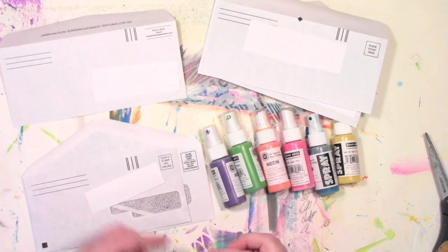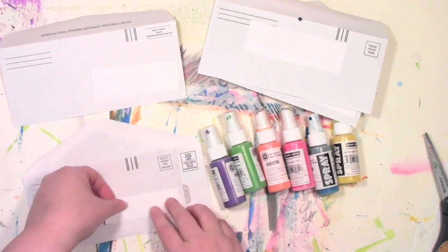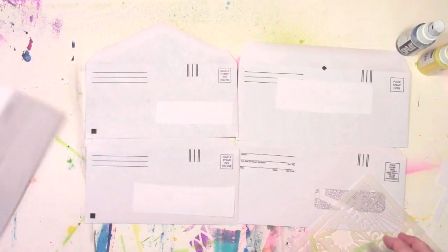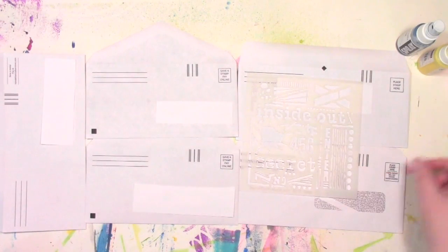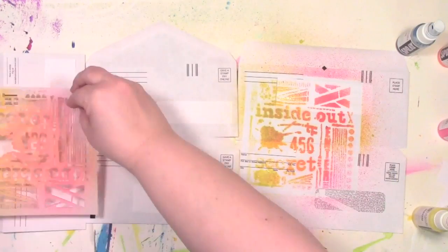I've got these great new spray inks from Hero Arts — they're neon colors and I'm loving bright colors, so I thought I'd play with these while paying my bills. I've got my envelopes spread out so they almost make like a big sheet, and now I'm just gonna start spraying and playing and let the spray go where it's gonna go. I've shaken up the ink and I'm starting to spray those colors around.